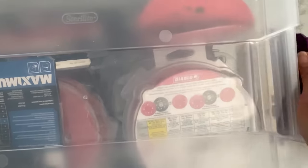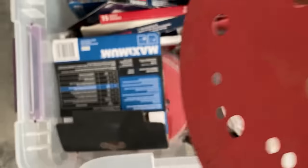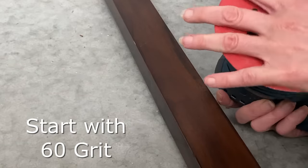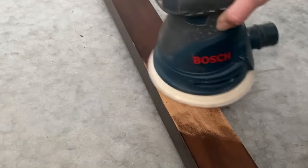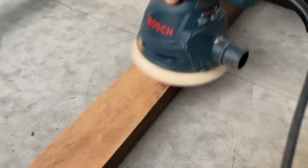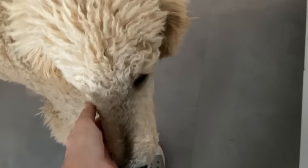The desk I have I actually bought on Facebook Marketplace probably four or five years ago for 100 bucks, and I have wanted to sand it down for the longest time. I'm going to have to try to get all of this wood stain off — it actually looks like there are a couple of stains on this desk. I'm going to start with a 60 grit, and I really thought this was going to go by really quickly.